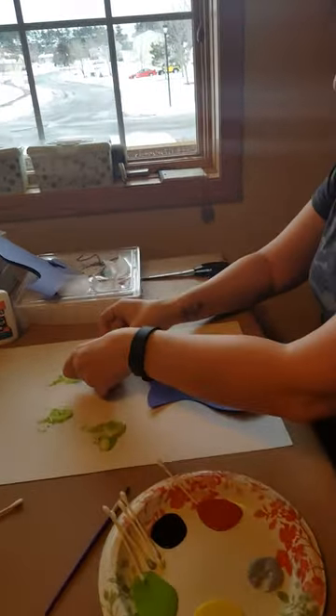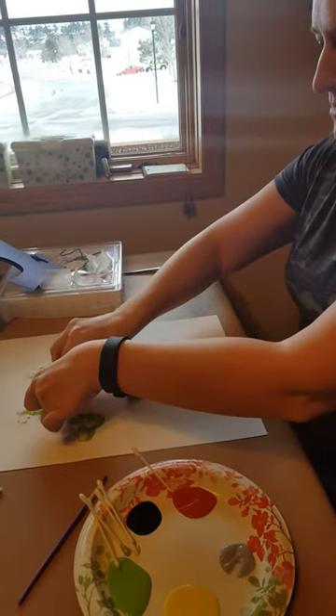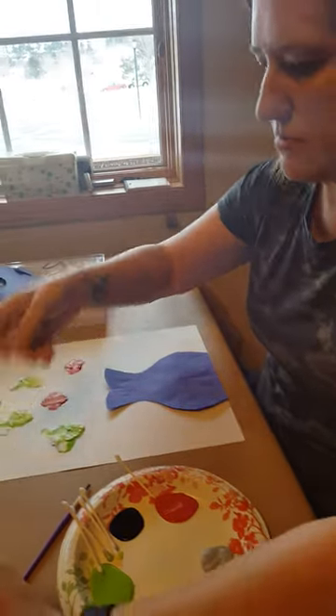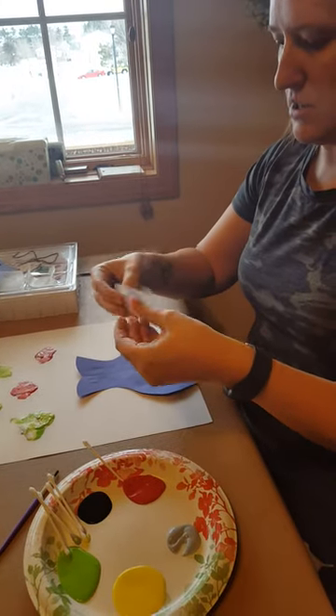Glitter is good I think. Then I will do the same thing — put it on the paper like so. We will do a couple more, maybe just some plain yellow ones.